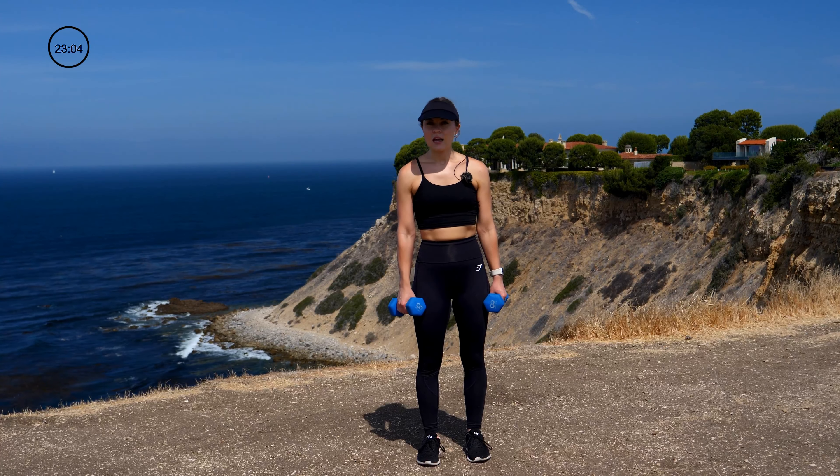Thank you guys so much for joining me on today's 30-minute strength workout. Look forward to seeing you next time — have a great day!